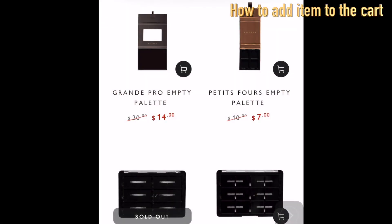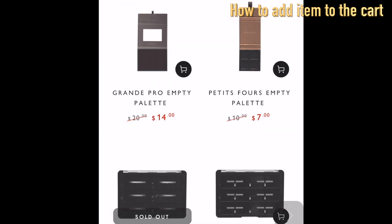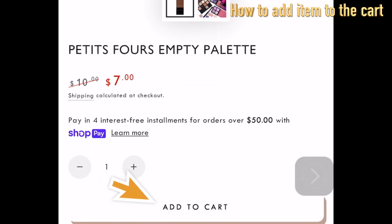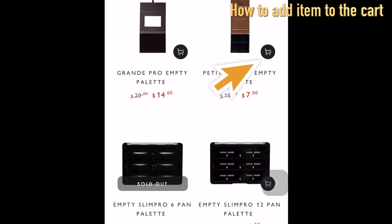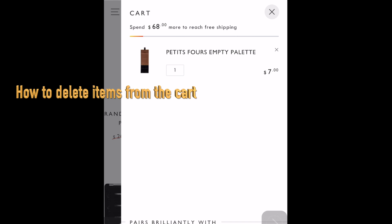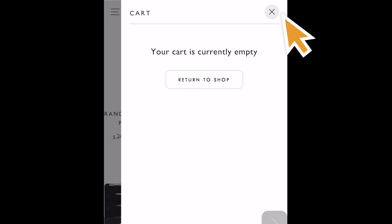When you want to purchase something, there are two ways to put an item in the cart. One way is to click the item and add to cart. Or, without clicking the item, there is a small shopping cart icon you can simply click to add it. If you change your mind and want to delete an item, simply click the small X and it's gone. When you want to close the cart window, click the larger X.